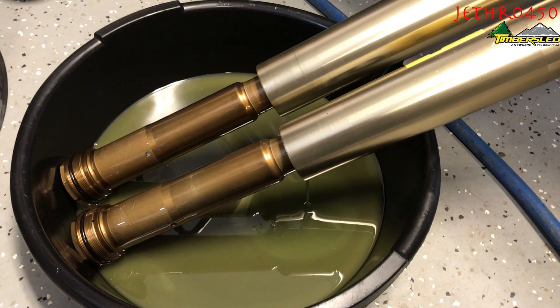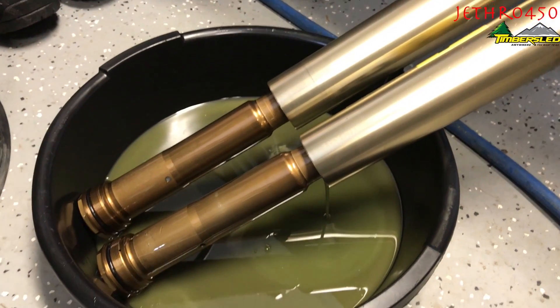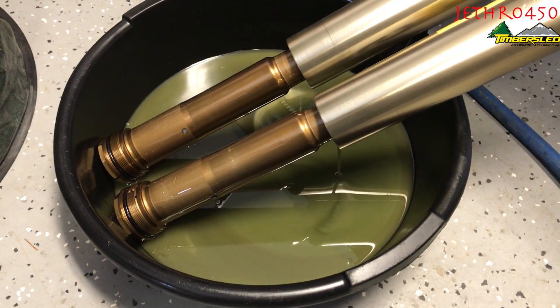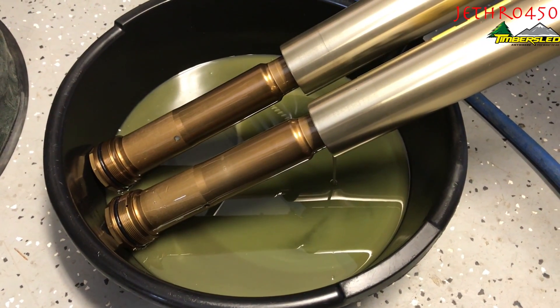Snow biking tip number two: change your fork oil. Your forks come out of your nice warm garage and go into sub-zero freezing temperatures, where they collect water on the inside from condensation. It looks nasty — change it after every season.